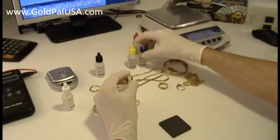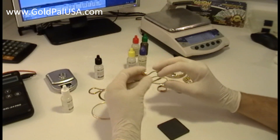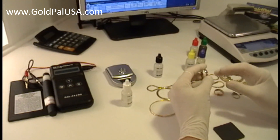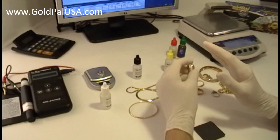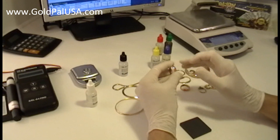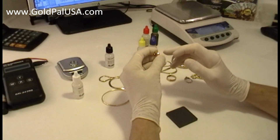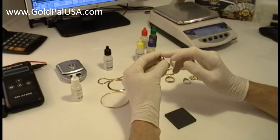For that, you're better off going to the electronic tester. Here is one of these that helps you not only to test the karat of the piece of jewelry more accurately, but also helps you find jewelry that is not really gold, but is only gold-filled.